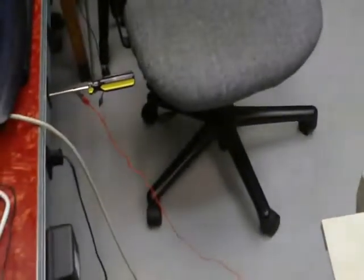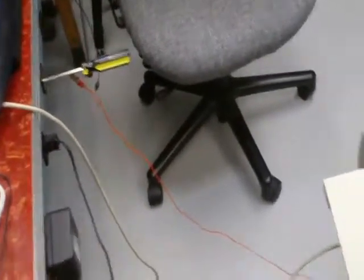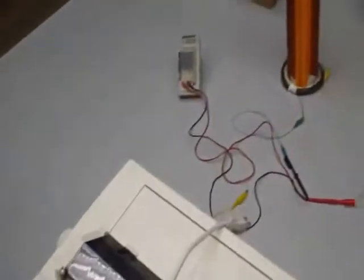And once again, this is where I connected the ground for the receiving end. And this is where I connected the ground over there for the transmitting end.